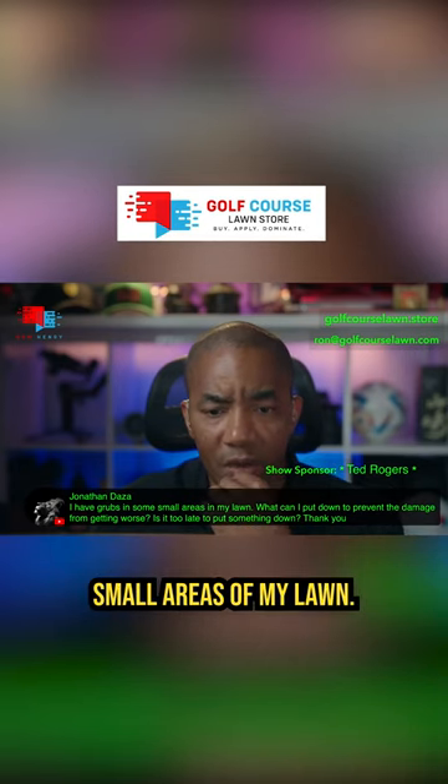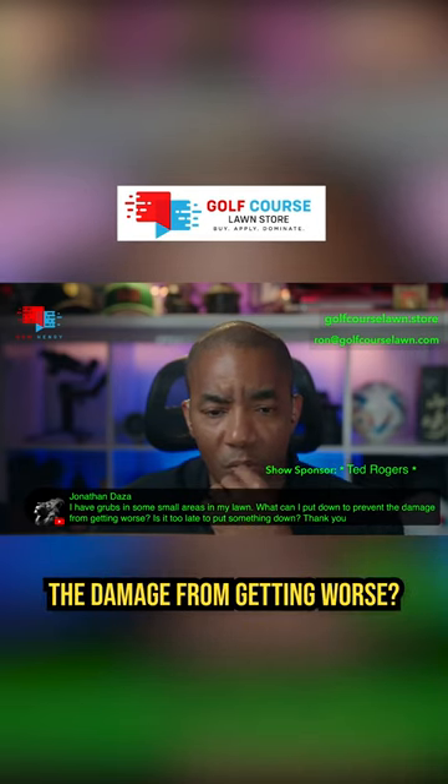He says, I have grubs in small areas of my lawn. What can I put down to prevent the damage from getting worse? Is it too late to put something down?